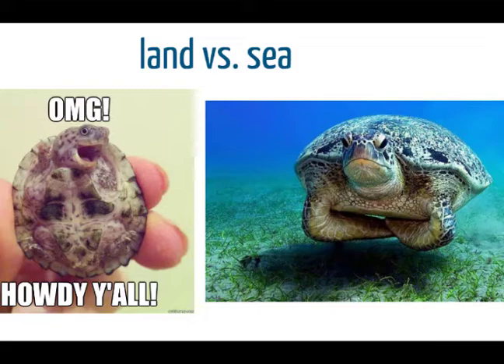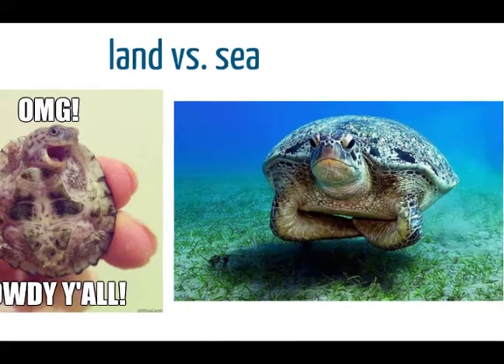Sea turtles have those flippers and they can't fit them inside of their shell because their shell is so streamlined. But turtles that live in freshwater or on land can put their arms, their legs, and their neck inside their shell for protection. Sea turtles can't protect themselves in that way.